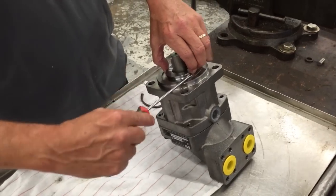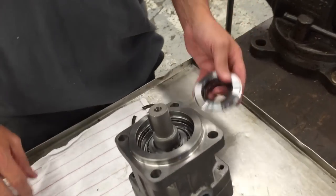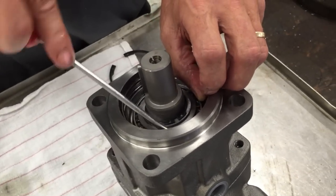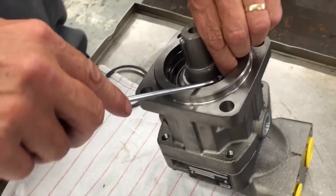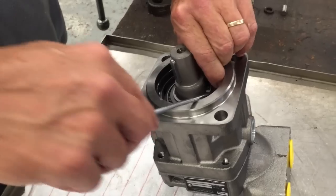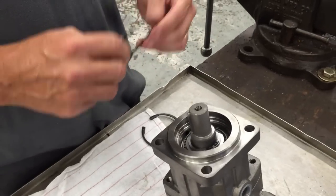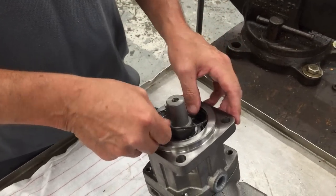Take a flat tip screwdriver and basically lift the seal out. You'll have an o-ring in here which is going to seal the outside surface. Check the o-ring — if it looks good, by all means put it right back into place.